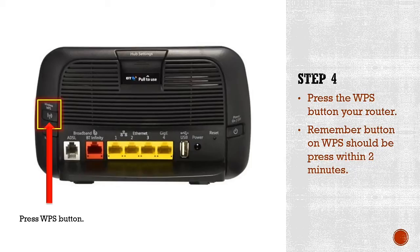Step four is the actual process. Once you've located the WPS button on both your Wi-Fi router and your extender, press the WPS button on your Wi-Fi router. In this slide, a yellow highlight shows the WPS button. Remember, within two minutes you need to press the WPS button on your Wi-Fi extender as well.